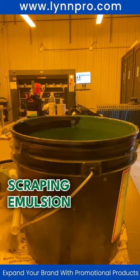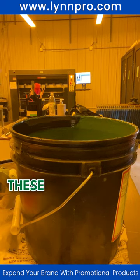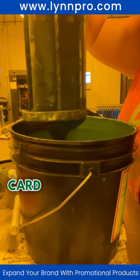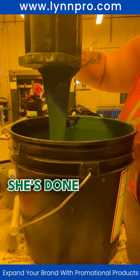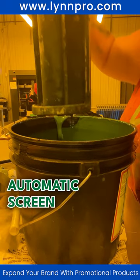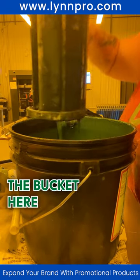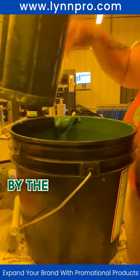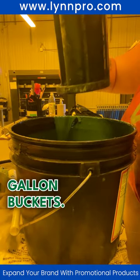In this video you're going to see Jen scraping emulsion back in the bucket. The troughs she's scraping down with a card — she's just done coating the screen with the automatic screen coater. This is what's left, so we scrape it back in the bucket. They buy it by the five-gallon and then pour it into gallon buckets.